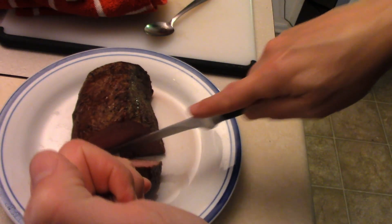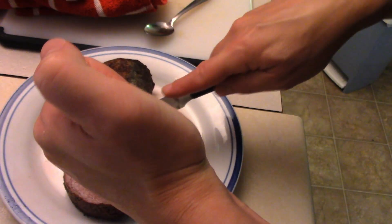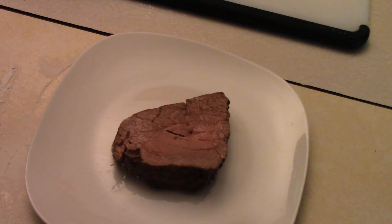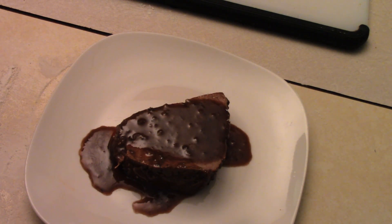Check the doneness — looking good. Nice medium to medium-well roast, kind of the way I like it. And if you wanted more of a medium, you can do it for less time. Pan sauce on top. And that's how easy it is to make a beef tenderloin roast.